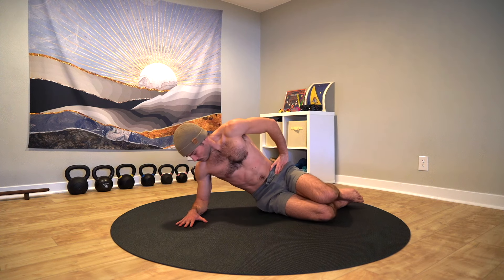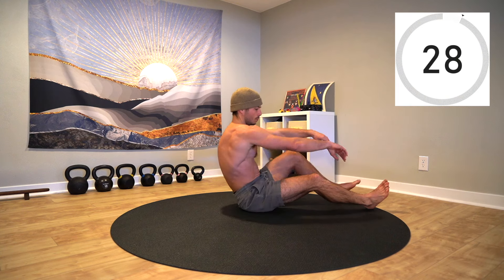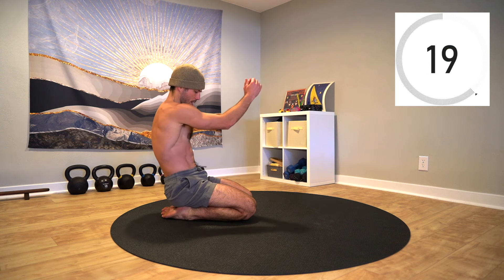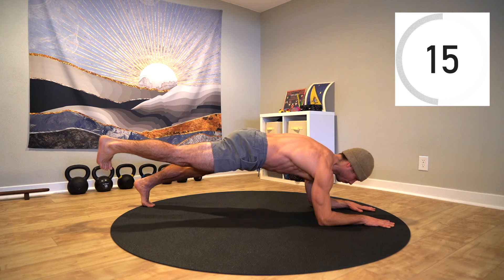Rest and take the next 30 seconds to breathe, stretch, and shake out any extra tension. Now that we've got the base exercises down, we're going to bump up the intensity. If at any point it's too challenging for you, meet yourself where you're at and come back to the base move.